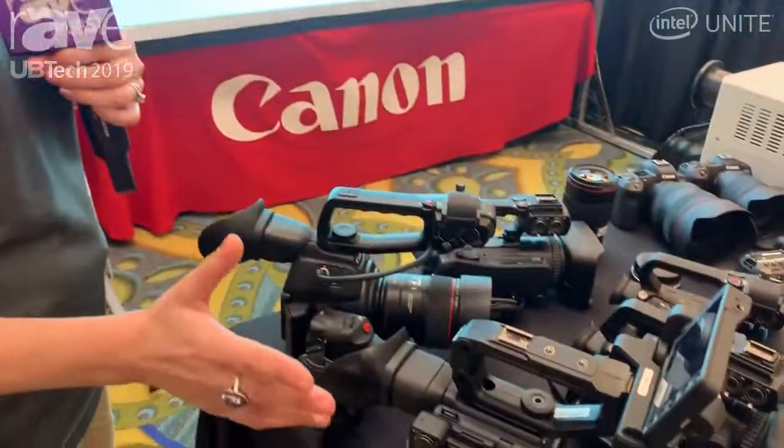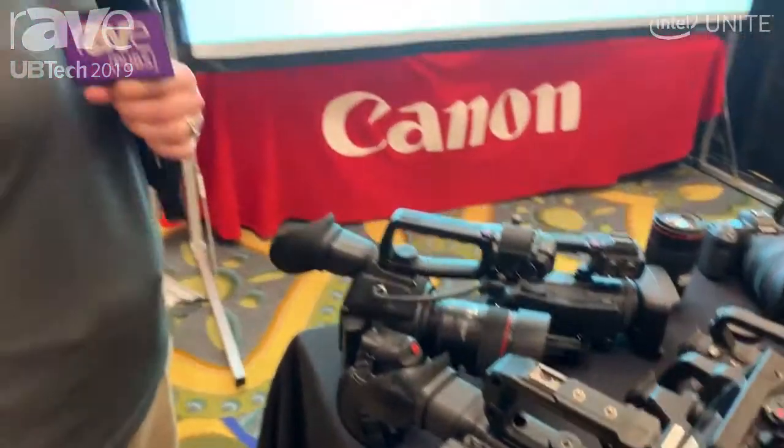You also have XLR inputs on both of these cameras to give you that professional audio that you need when shooting video. Definitely go to our website and check them out at usa.canon.com. Thanks!